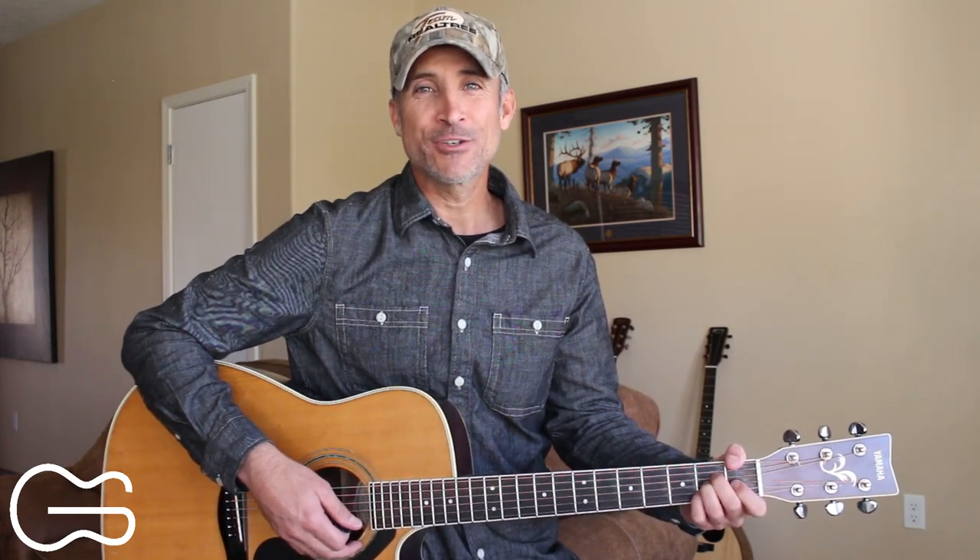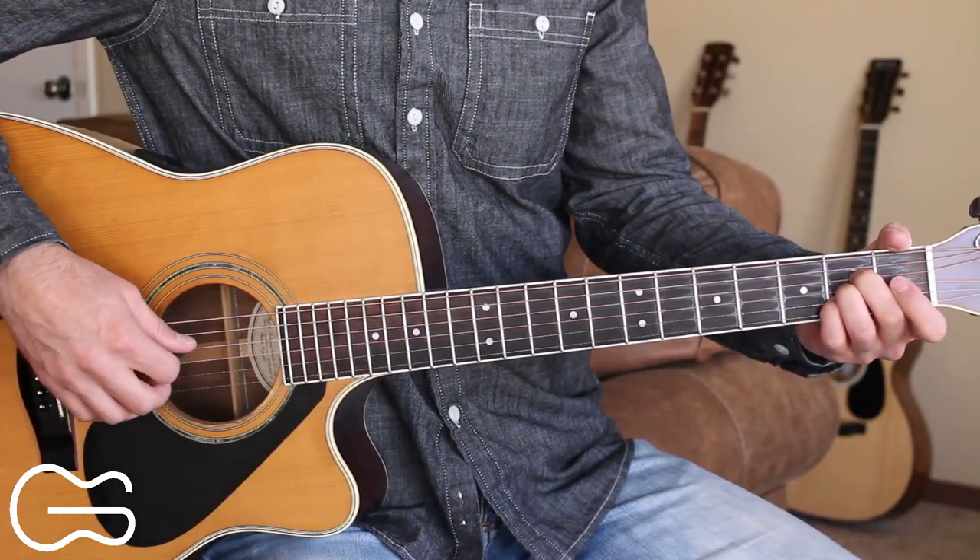I've got a pretty easy three chord country song to teach you how to play today. I got a request so this video is for Brandon. He wanted to learn how to play You Can Have The Crown by Sturgill Simpson. We just need three chords on this song.